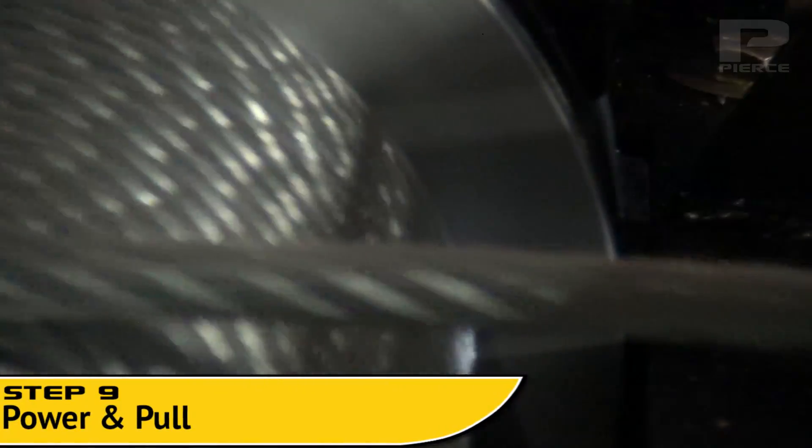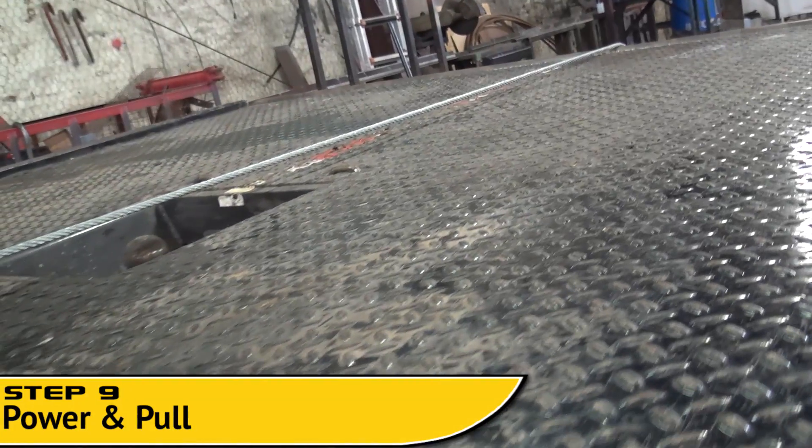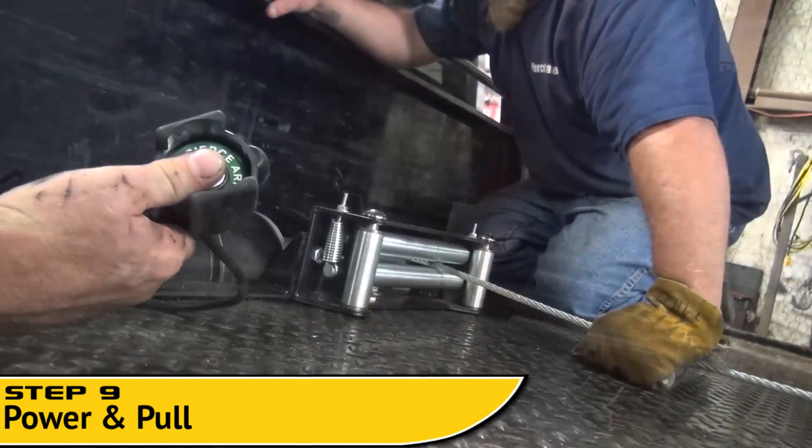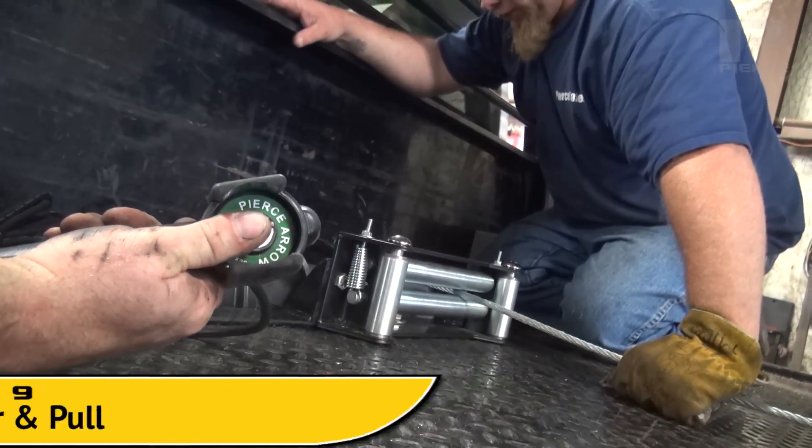Step 9. Power the newly mounted and installed winch. Pull the cable in while applying resistance and tension. Otherwise, the cable will let loose on you and will tangle on the drum.